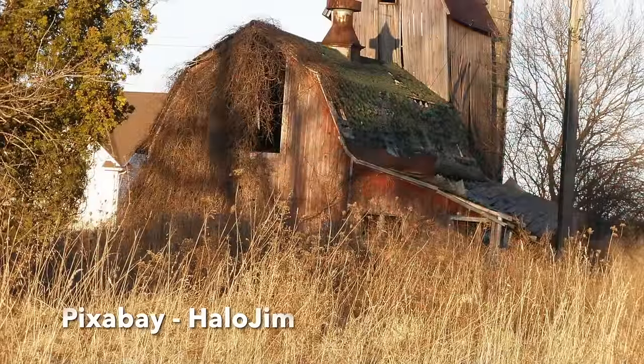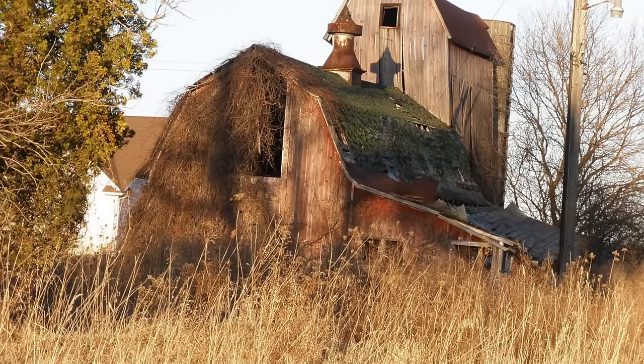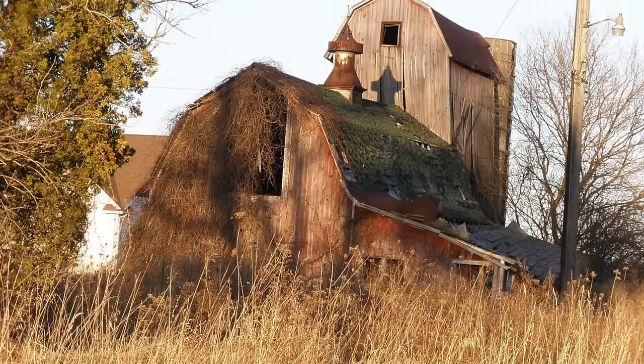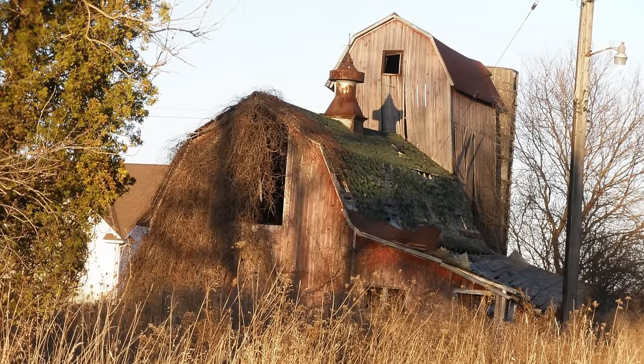Here is the reference photo my painting is based on, which I got from Pixabay. I'm reckoning this is somewhere in the US going by the shape of the barn roof, which I think is fairly typical — it's definitely not a UK type barn. So any barn experts out there, please let me know if you can pinpoint its location.